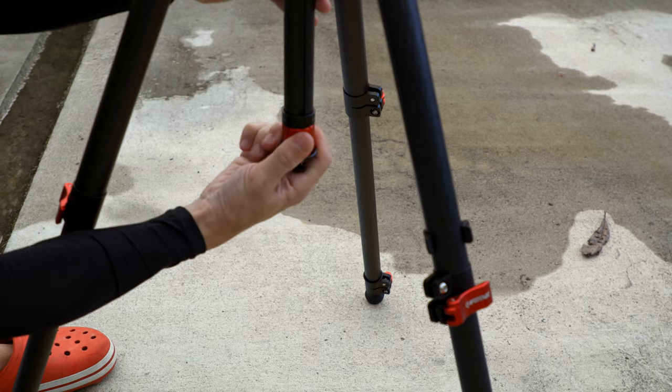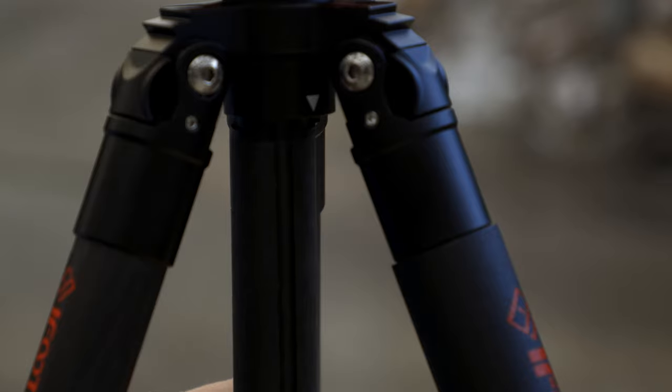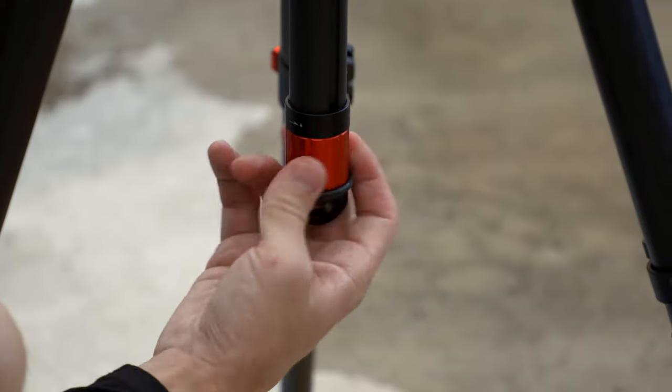When looking at the different options that iFootage came out with in their new tripod line, the center column was the one thing that had me hesitating to choose the Uprise design. It's really useful to have, but it can limit how you use it, especially when you want to go down into low mode by extending the legs out, because that center column will just physically get in the way. There are tripods where you can completely remove the center column, but generally they might take more time, require removing the camera, or even need tools. But iFootage did this really, really right — you can take off the bottom part of the center column in seconds, without removing the camera, without any tools, and you can still use that leveling head on top.